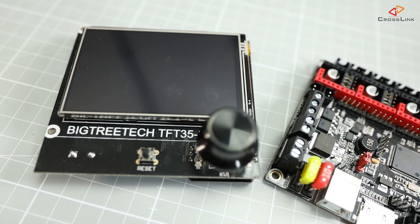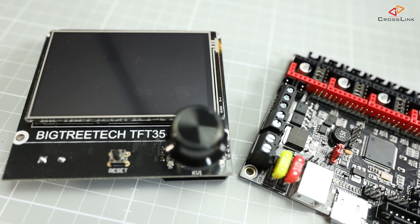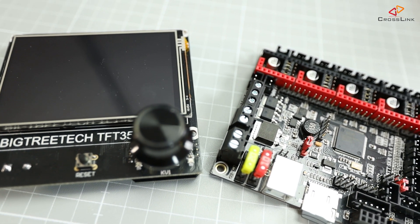In the last couple of videos about the BigTreeTech TFT35, I've shown you how to install the display on the SKR mainboard, so just in case you missed that video, it's linked up here.